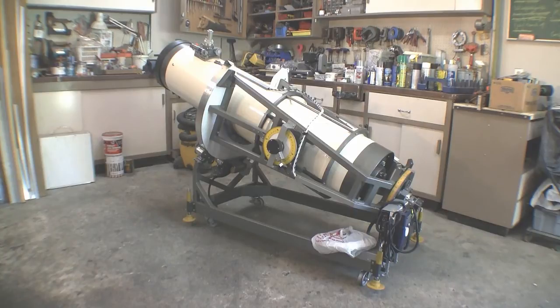The rigid telescope tube is made of fiberglass sonotube and rotates coaxially within a frame attached to the declination trunnions. The white plastic bag resting on the frame at the rear contains cables which will be fed through a conduit under the floor to the operator's desk.